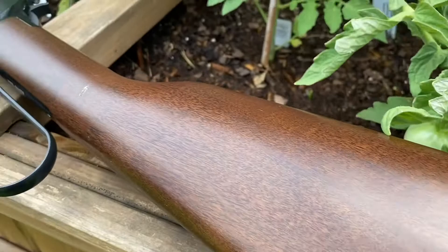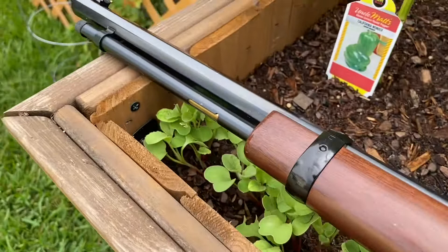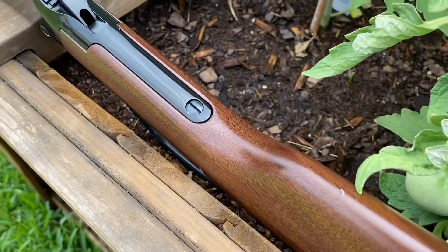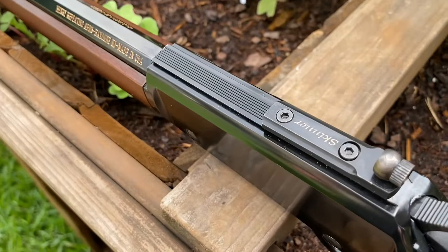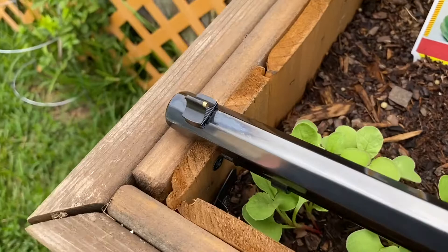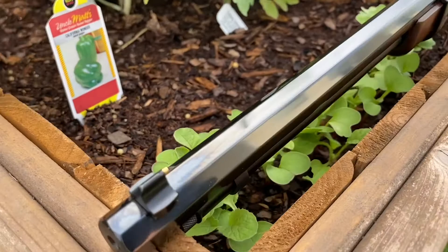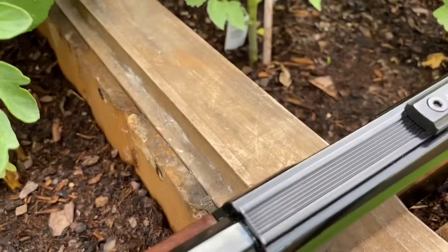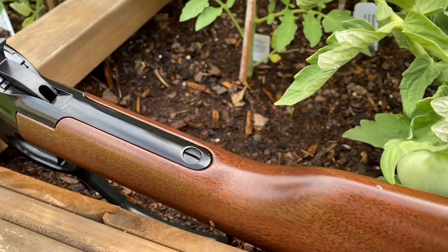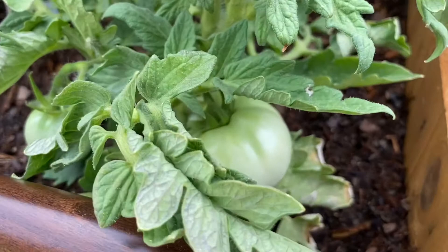I should mention that this gun has been in my safe in the house, and it is 85% humidity today, so if you see some sweating or discoloration on it, that is what you're seeing. I really do like that little Skinner peep sight that they put on these Small Game ones — especially for my old eyes, that thing really helps with sight acquisition.